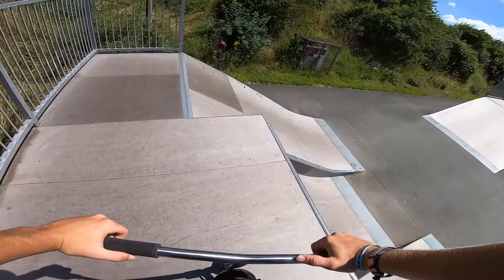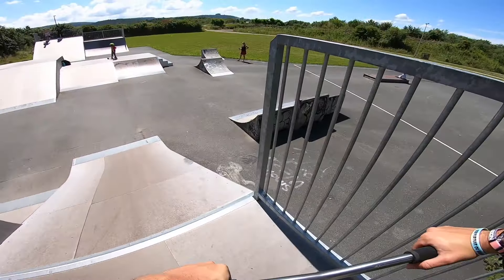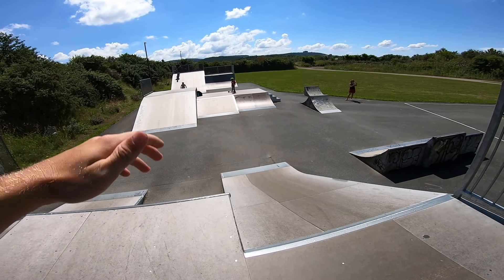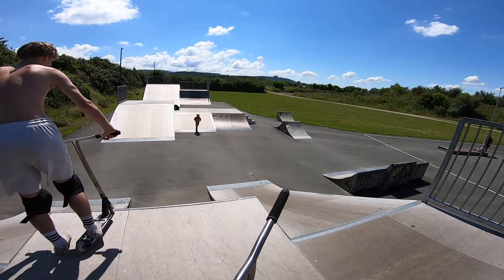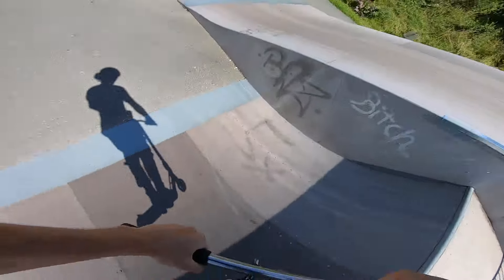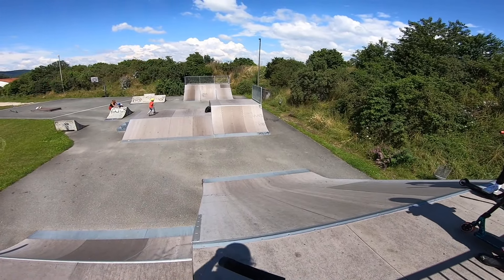This is gonna be the last riding segment because I don't have much more time, so I'm gonna do the last tips back to back. Let's get our last few minutes of riding in. I want to try a trick from the landing of the box over onto the other bank — let's start with jumping it and see where it goes. Let's do a three triple bar over the box.